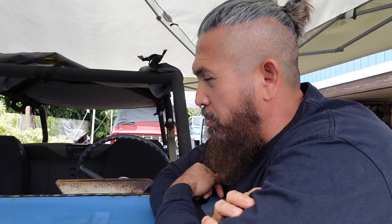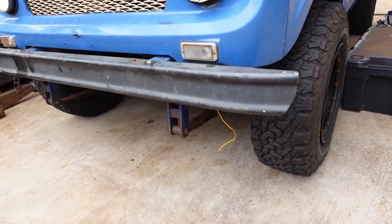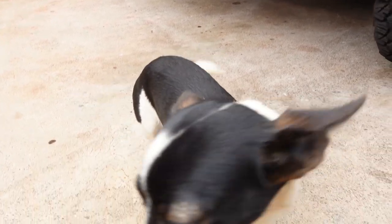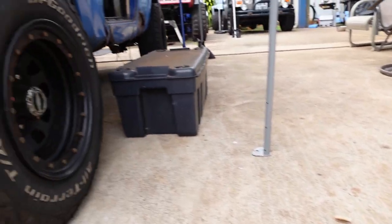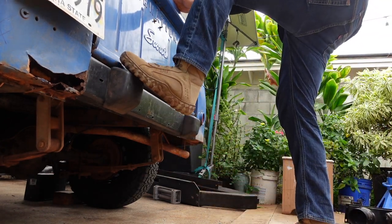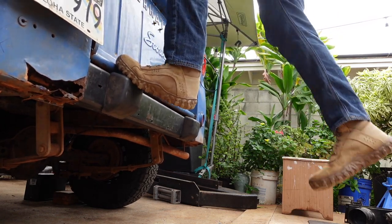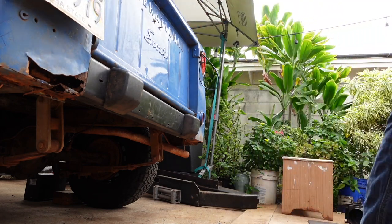I also added bumpers — simple bumpers. I got the front one from a Bronco. I noticed some stock Internationals have front and rear bumpers from Ford Broncos, Chevys, whatever — the old-school metal ones. The rear one is a modified bumper from a TJ because I wanted a place for someone to climb in and sit on the back.